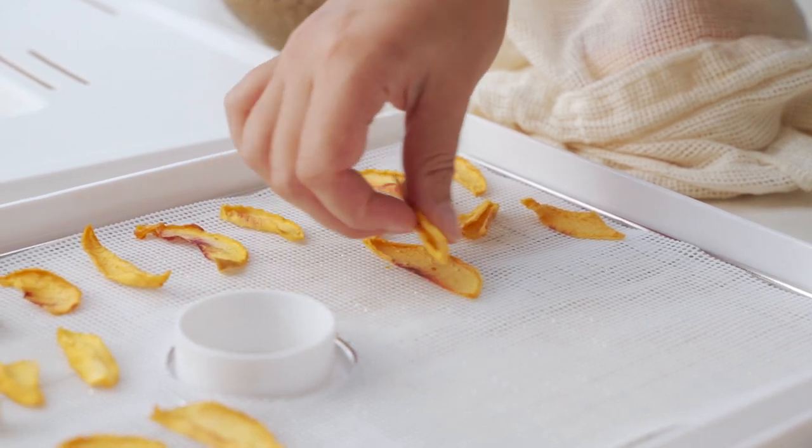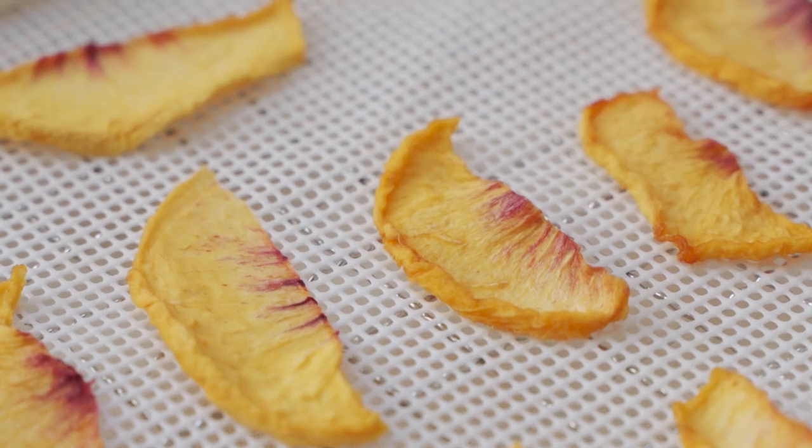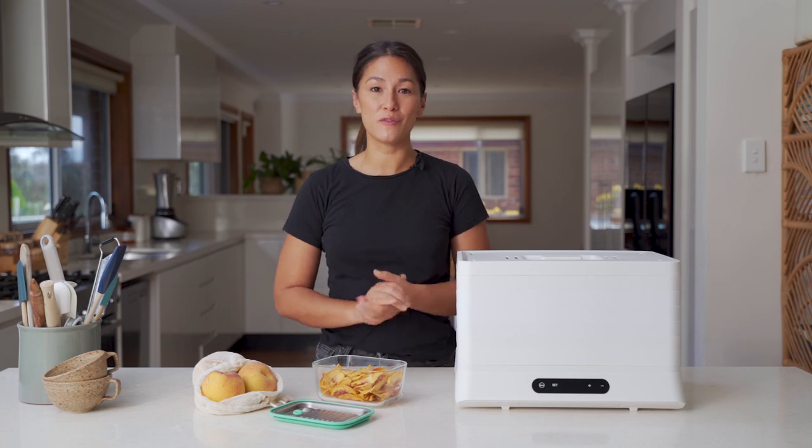Store them in an airtight container and keep them in a cool dry place. That's how easy it is to make yourself some dried peaches and you can do that with all sorts of your favorite fruits.